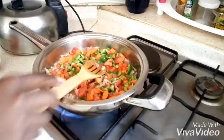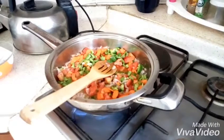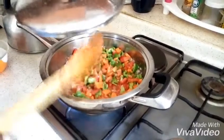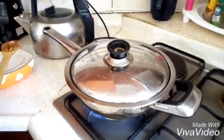Turn this around and cover. Cover this so that it can get cooked for about five minutes.